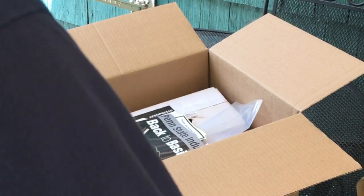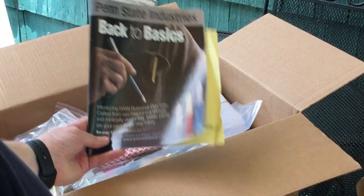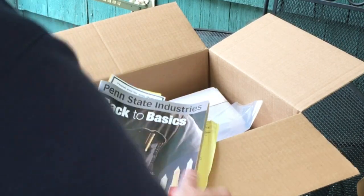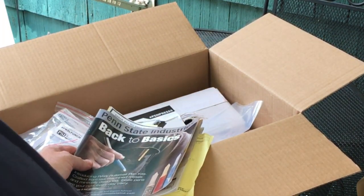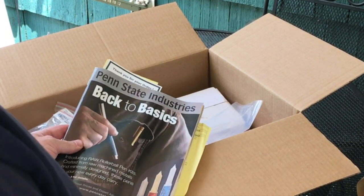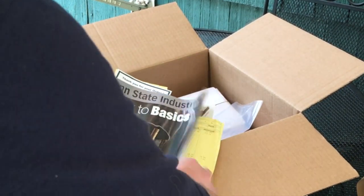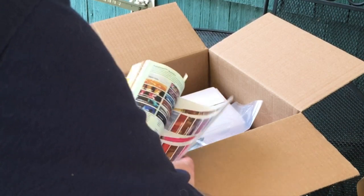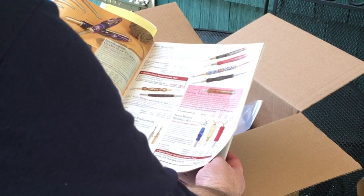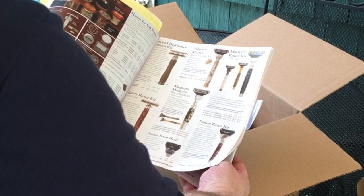That's all that was in that little box. Now box number two, which was a bigger box — you get a Penn State Industries magazine. I have to say I'm really impressed. It came with a catalog that has all kinds of stuff: blanks, different items you can make. I'm excited and can't wait to start doing some of this stuff.